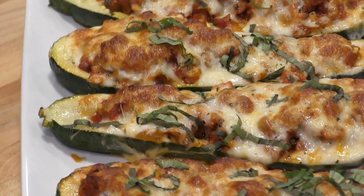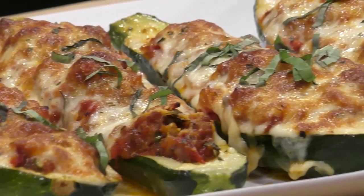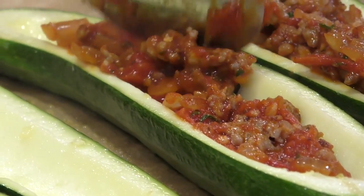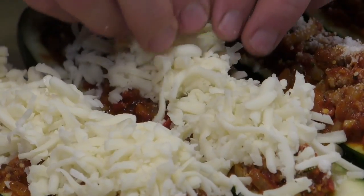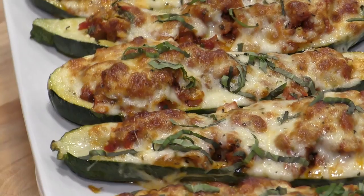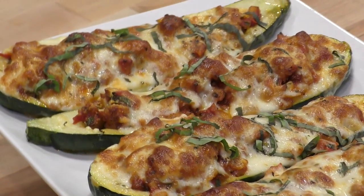In this video I want to show you these really awesome sausage stuffed zucchini boats. This is a really easy recipe where we're going to make a sausage and tomato sauce, stuff the zucchini boats with it, cover it with cheese, and send them in the oven. They're going to come out super delicious — it's going to taste just like pizza. For the full ingredient list check the description box below, but let's get cooking.